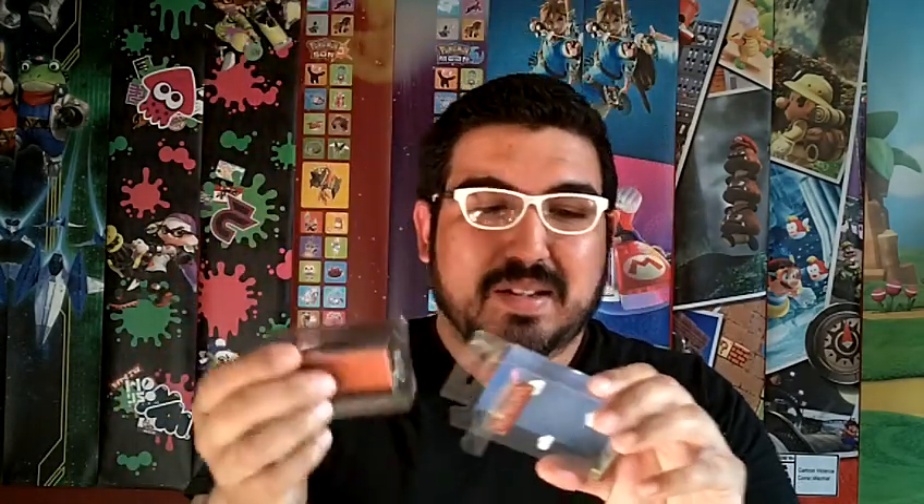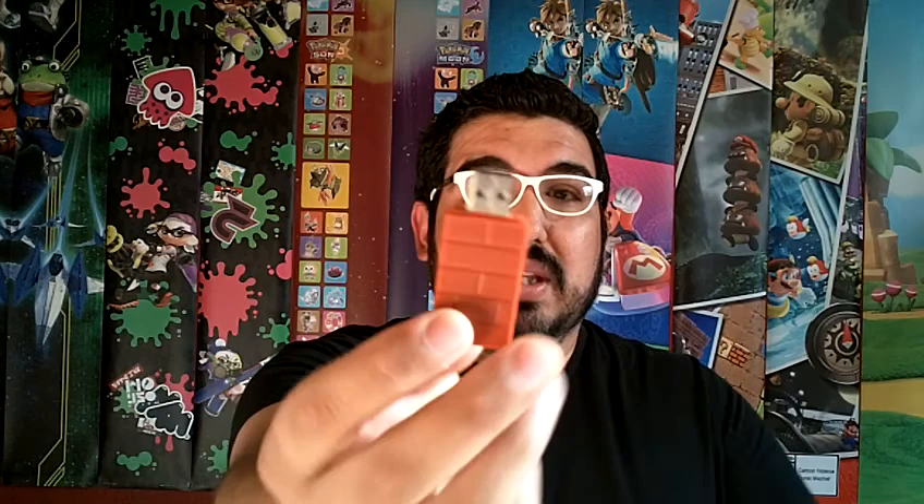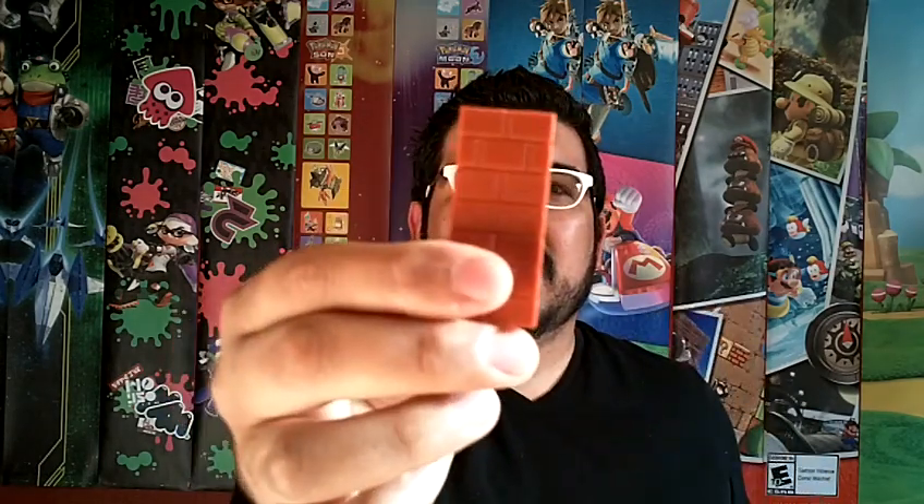If you haven't heard of what this thing is, it's actually a little wireless USB adapter that allows you to use, on your PC or on your Nintendo Switch, pretty much any controller that's Bluetooth compatible — including the new Xbox One Bluetooth controllers. So if you have one of those and you have a Nintendo Switch and you prefer using your Xbox controller, you can use this USB adapter from 8BitDo to do it.